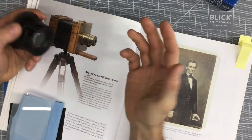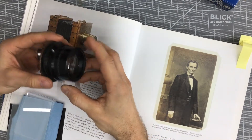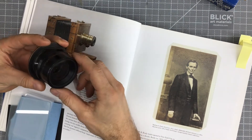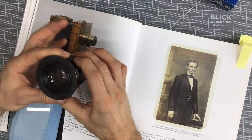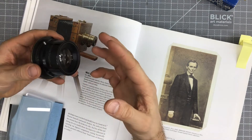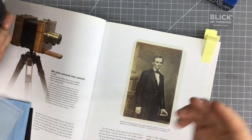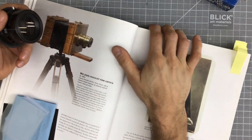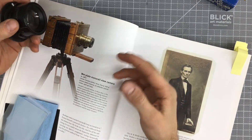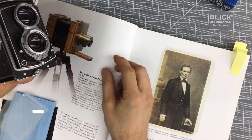Typically box cameras would be made out of wood, and the only sort of complicated piece would be a lens you'd mount on the front, similar to this one that I have here — a big heavy lens, a nice big piece of glass. They were really great at doing portrait style work, and a lot of early landscape photographers were using these big cameras. They were clunky, they took a long time to set up, but they're fairly easy to understand, especially compared to some of the complexities of future cameras.